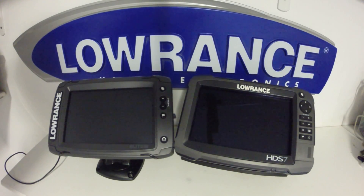In this video series, I'm going to go through the differences on these two 7-inch Lowrance units. On the left, we have the Lowrance Elite 7 Ti, which is a new model for 2016. On the right is the Lowrance HDS-7 Gen 3, which was out in 2015 and is continuing as their top-of-the-line unit for 2016.